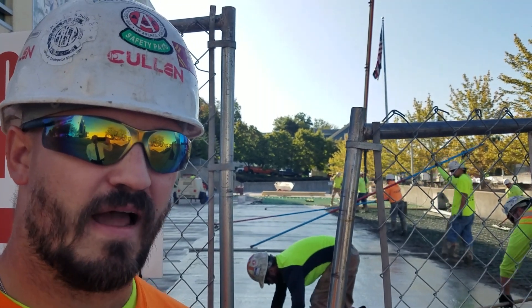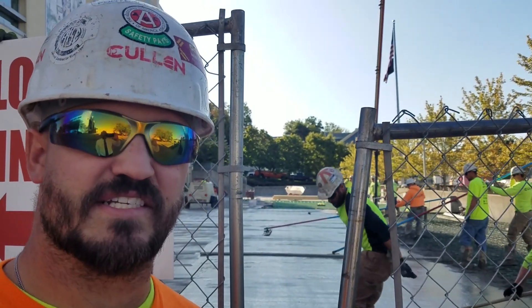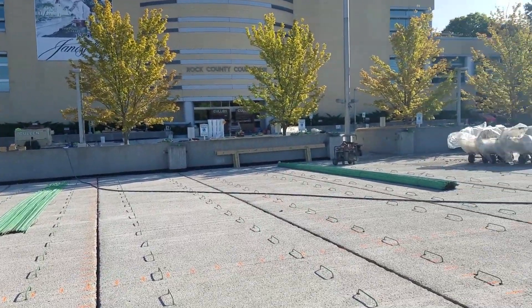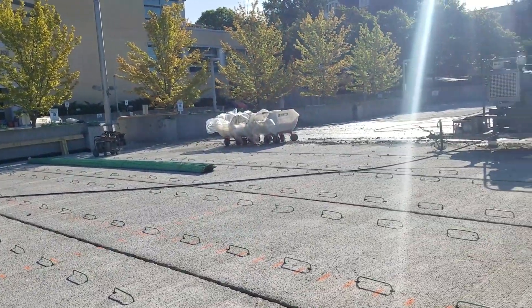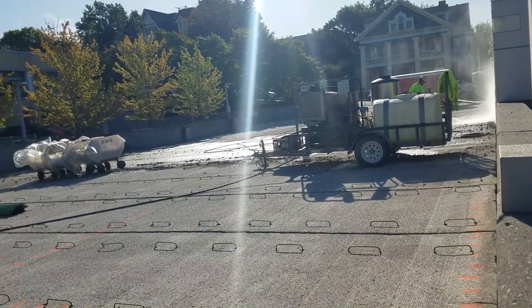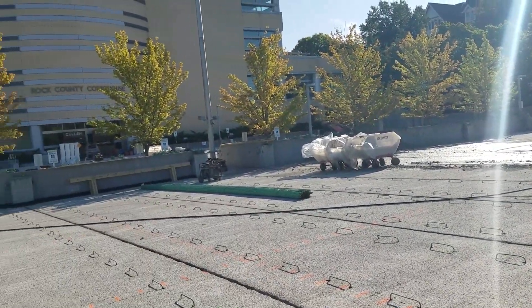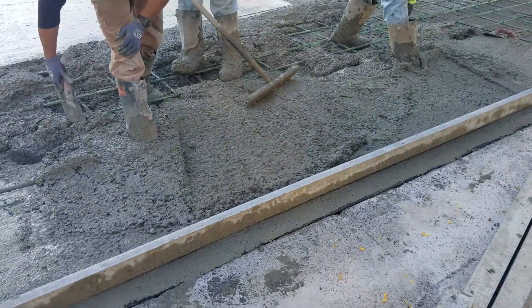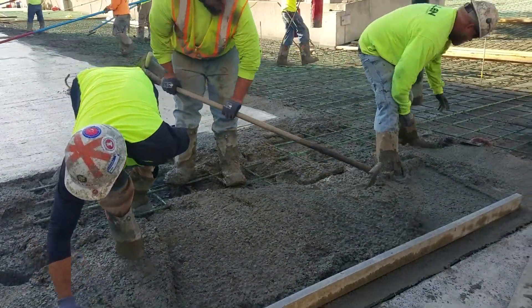The pour is five to six inches thick. Before this, they had to scarify all the existing concrete, and there was a power washing operation going on the other side to take out all the caulk. Then they drilled and epoxied rebar dowels in and put the number four mat down.